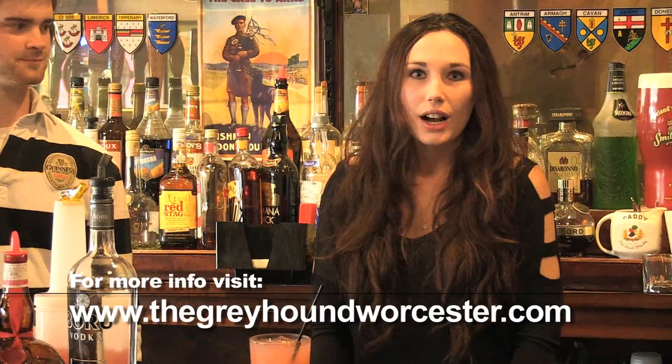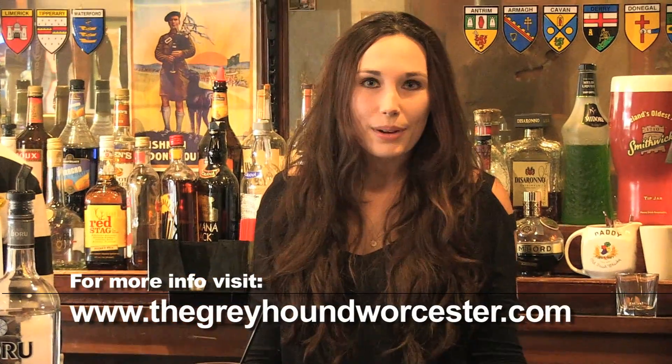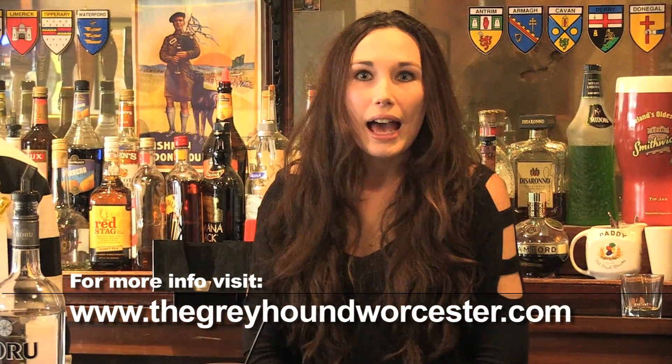Sean, thank you so much — had a blast. Drinking, hockey, lifestyle. Definitely come down to the Greyhound Pub. They have the largest selection of whiskey in the county — 75 different brands. Hello hockey fans! Friend them on Facebook: Greyhound Pub. And it's thegreyhoundworcester.com. Thanks so much. Anytime.